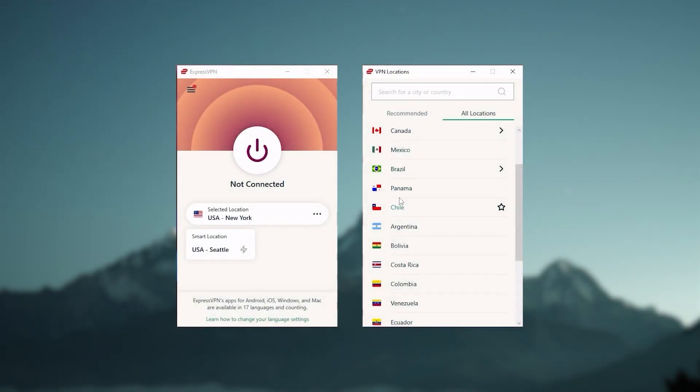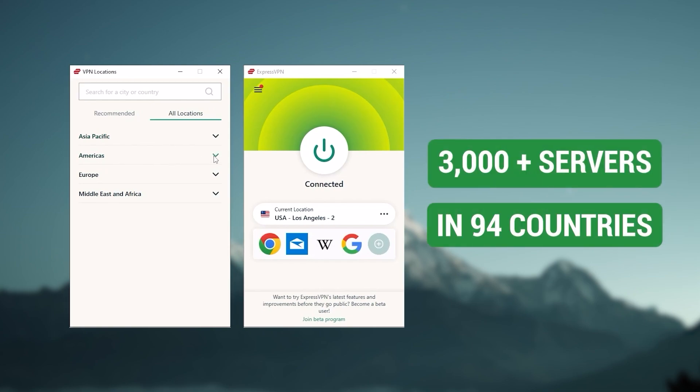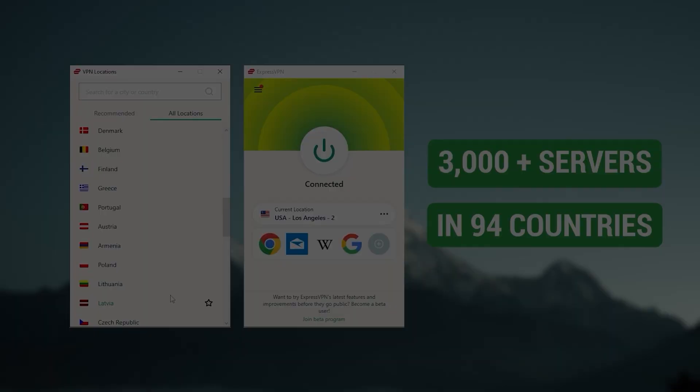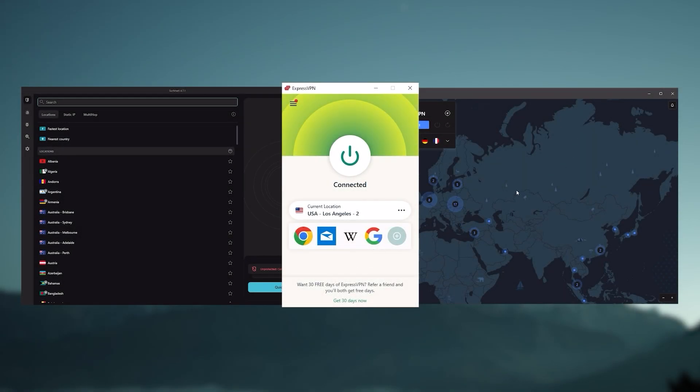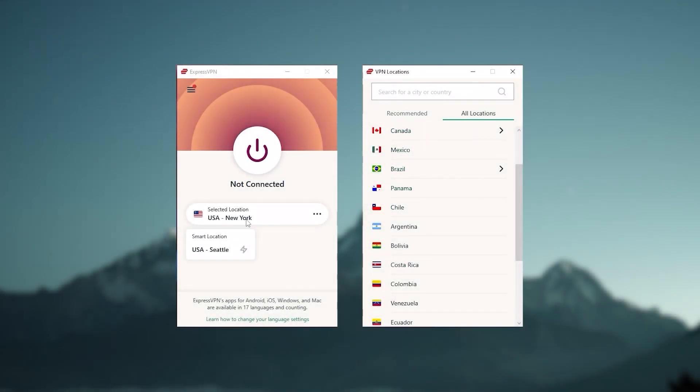Starting with ExpressVPN — this is the one to get if you're looking for the best overall, fastest, and easiest-to-use VPN. It has the most verified no-logs policy, demonstrated through a real-life stress test proving they don't collect or track any user data. It has over 3,000 servers in 94 countries, allowing you to easily access content from all over the globe. You can secure up to five simultaneous connections per account, and it's compatible with most devices. Whenever people ask what the best, most reliable VPN is and don't mind spending a few extra dollars, ExpressVPN is our go-to choice.